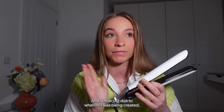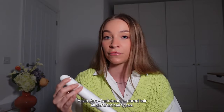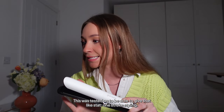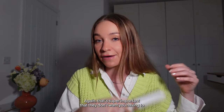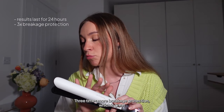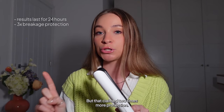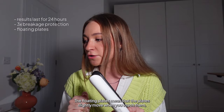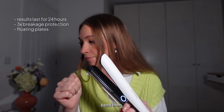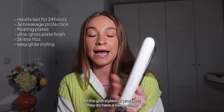This is a key point — when this was being created, we were in the lab in Cambridge testing on all different hair types: Caucasian, Asian, Afro-Caribbean, textured hair — all hair types were tested to achieve that one-stroke styling stat. GHD don't want you going over your hair multiple times, because if you're passing over it two or three times your hair will get much hotter than 185°C. Results last 24 hours, there's three times more breakage protection compared to the Platinum Plus's two times, and the floating plates slightly move when bent for a better glide.